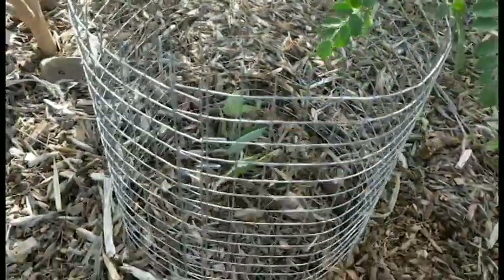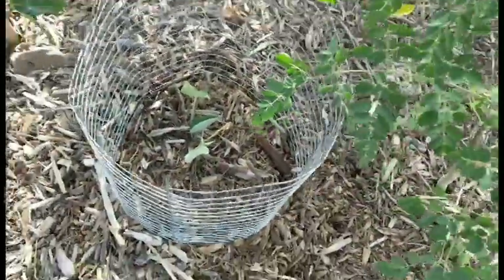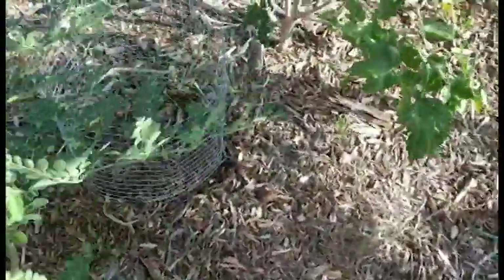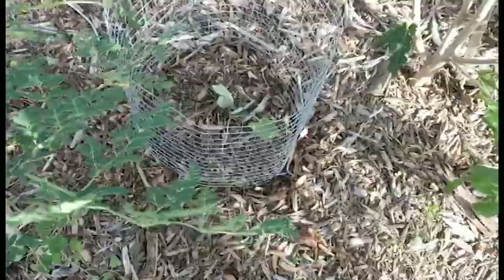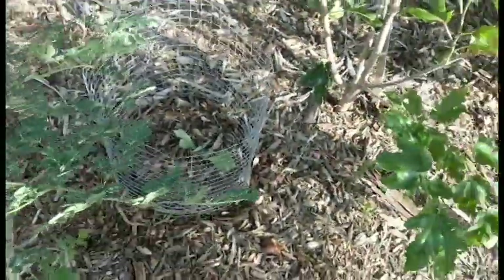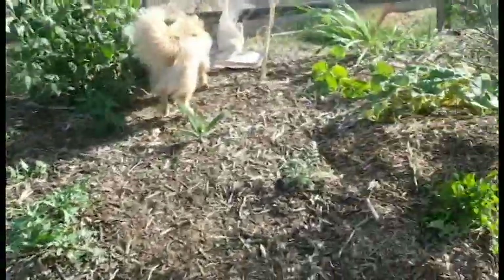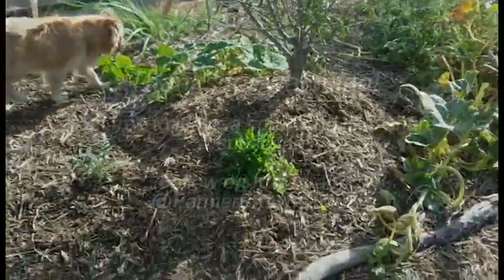That's an easy way to make a very solid, very sharp protector for your plants. It keeps rabbits out — most mice and rats can't get through one inch. If it's too big, go with a smaller grade, all the way down to an eighth inch if you have to. I'm going to put some on these other plants to keep the dogs off them and keep them from digging them up.